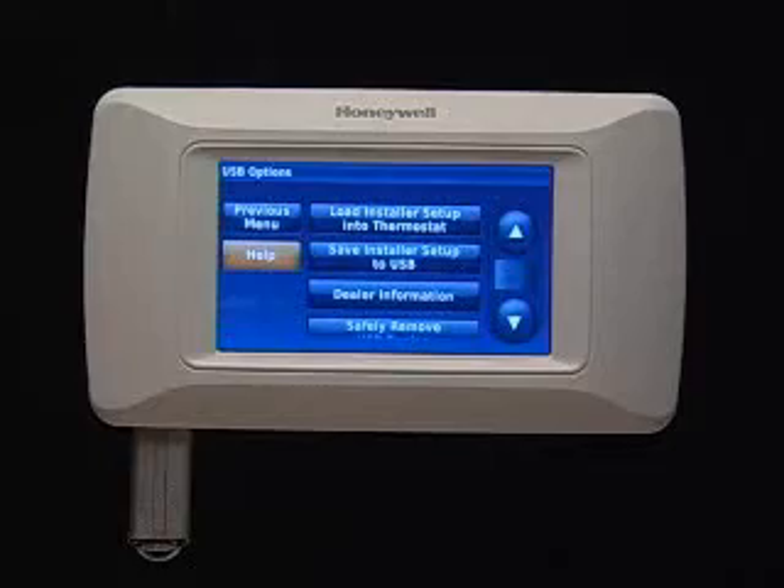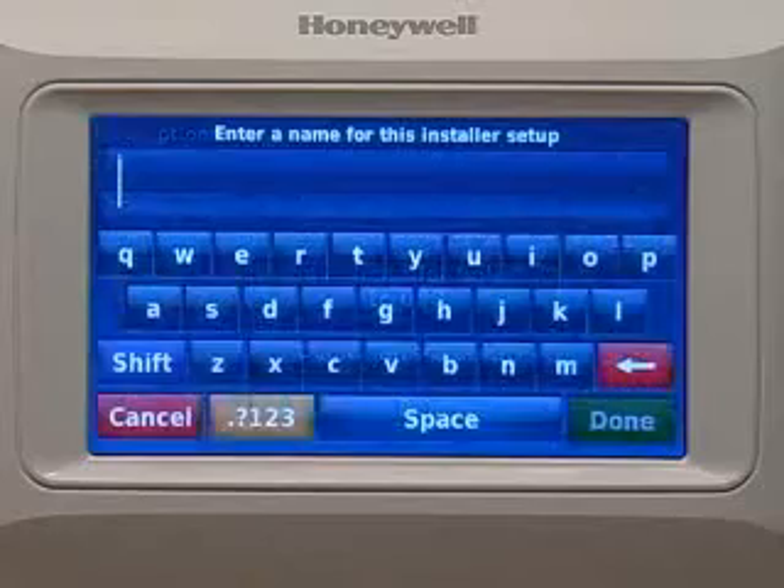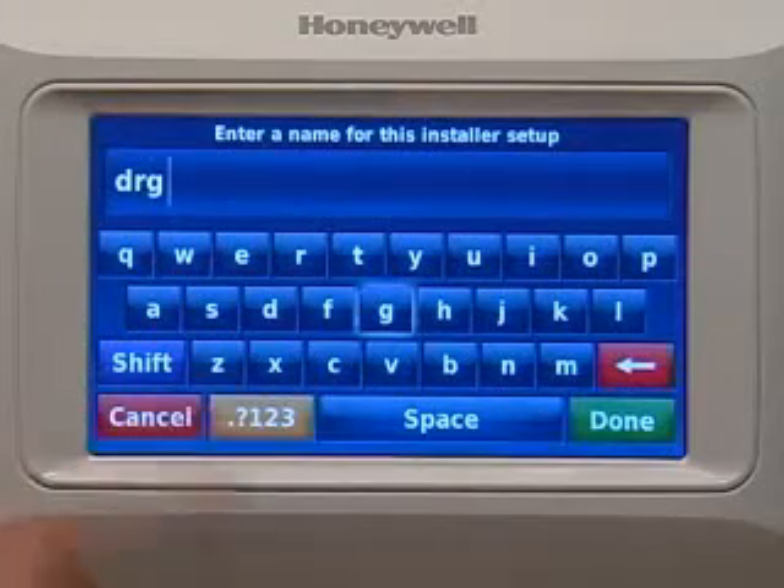This will automatically bring up this screen. Press Save Installer Setup to USB. Enter a name for the setup.